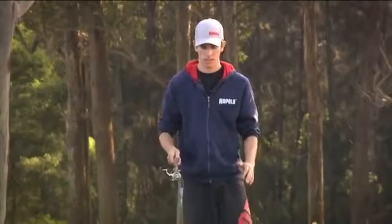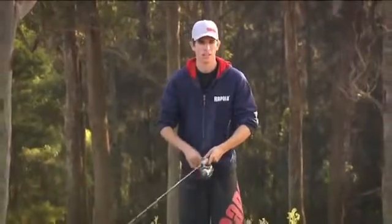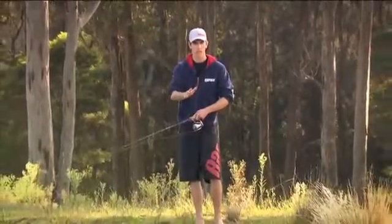Your second retrieve is a slight variation of the first. Just cast out in towards your snag or bank or wherever you're fishing. You start your slow retrieve, and every metre or so you give it a sideways sweeping motion and then let the lure settle.